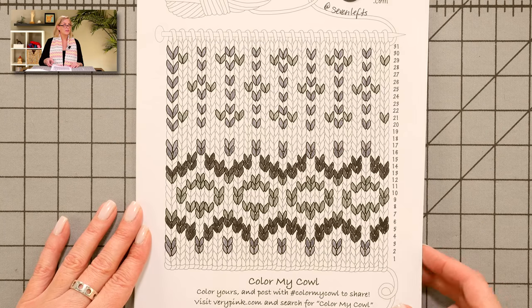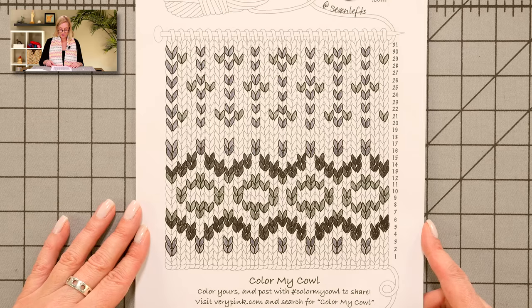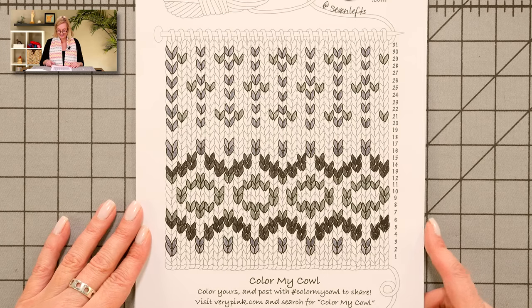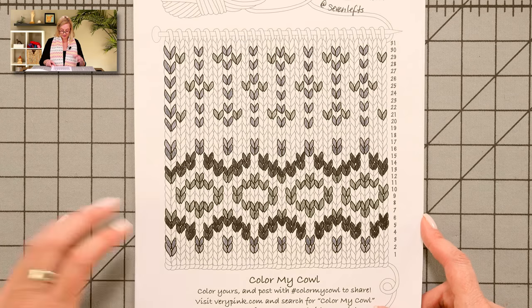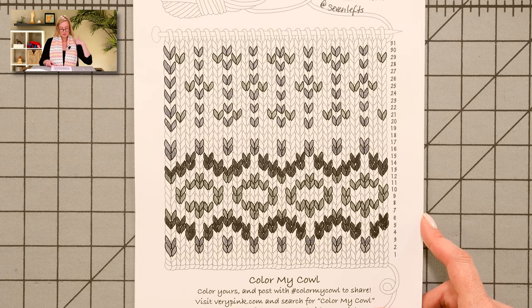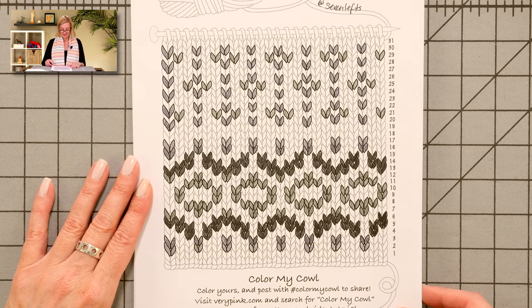This one is one that was colored in by my friend Steven, and he used gray, gray, and gray — just like we expected him to. Steven is Seven Lefts on Instagram. And when I asked him what he wanted the background color to be, he said, "Ladies choice" — and he said it just like that.